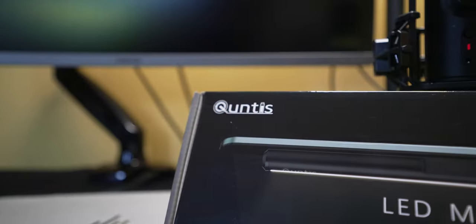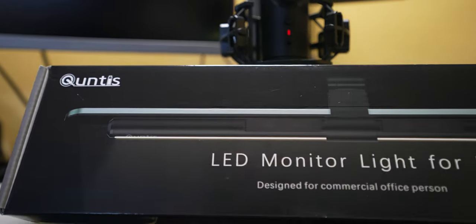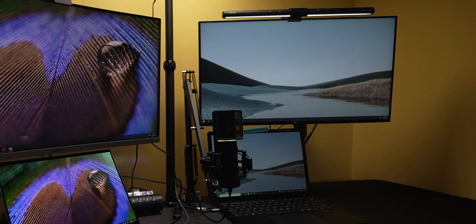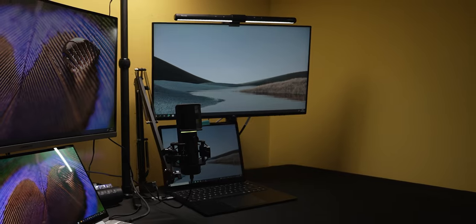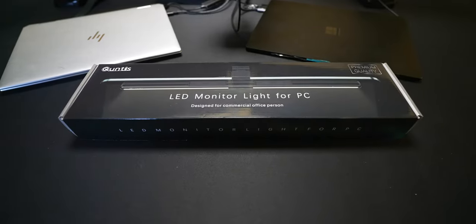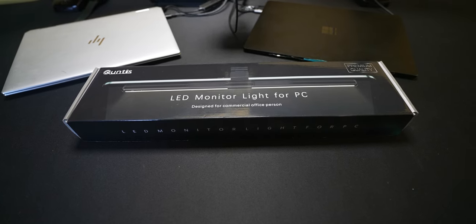Lighting is also very important for this setup, and this is where the sponsor Kuntus comes in with their monitor lamp light bar. I'm a fan of products like this that help reduce eye strain when working at the desk while still giving you great visibility of your working area. The Kuntus monitor light bar is 40 centimeters, covering most monitor sizes. It's USB powered with manual brightness control up to 700 lux, bi-color with a temperature range of 3000 to 6500 Kelvin, and features auto-dimming with ambient light sensors. Use the link in the description and offer code loveroftech10 for 10% off at checkout.